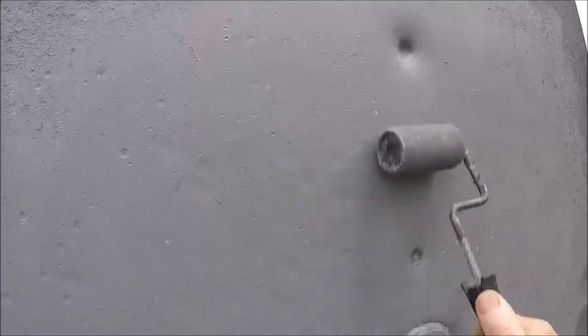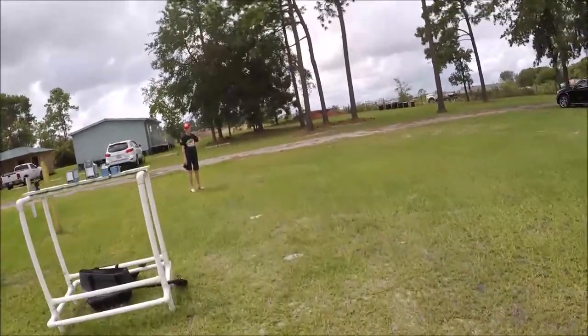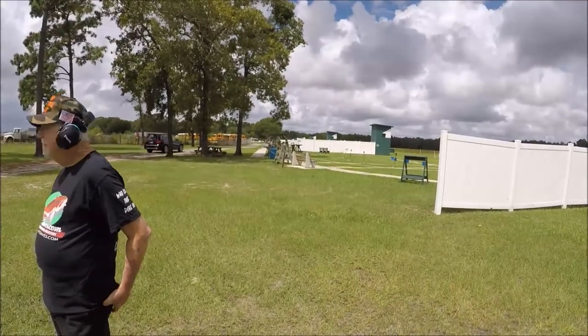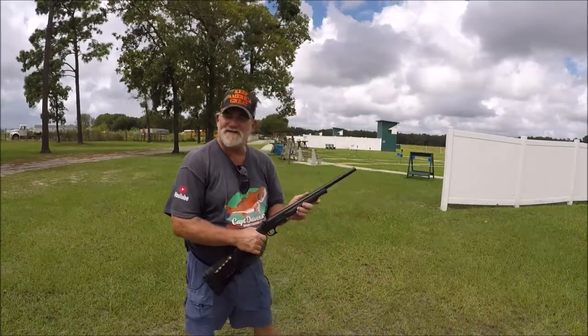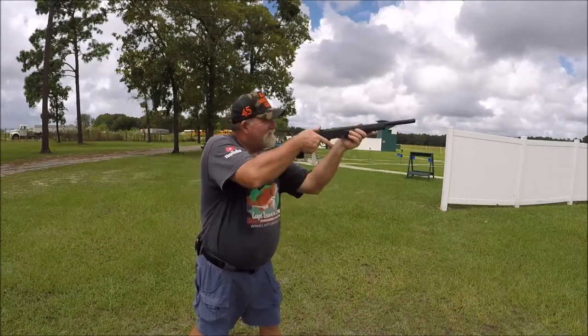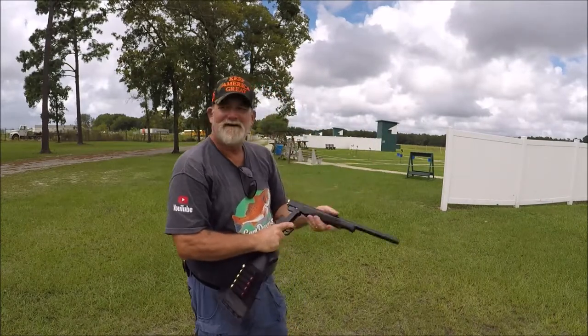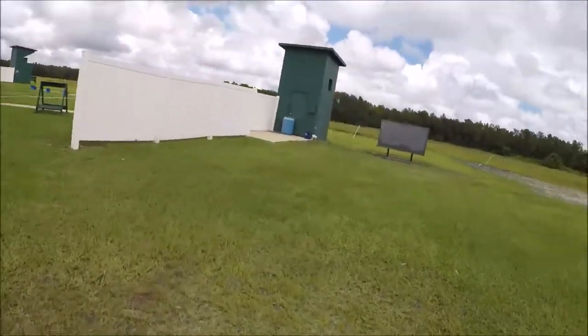Let's try it again. This is really neat, how they got this set up — you get to cover up your shots. Alright. This is pretty cool. We're at Jacksonville Clay and Sporting — I believe that's what it's called. This is 10 yards. Yup, that's home defense length. Alright. Oh yeah, right on. I can tell that was right on. Yeah, it's not too hard from 10 yards. I'm going to go down and check.